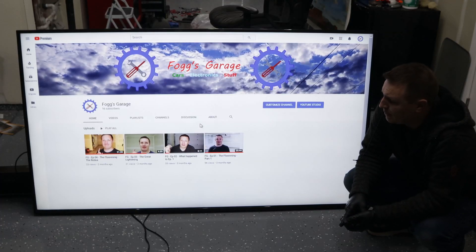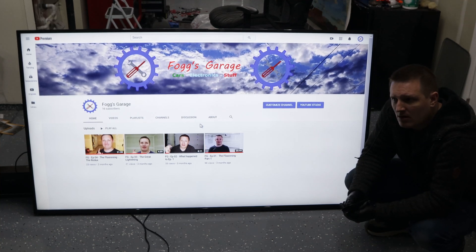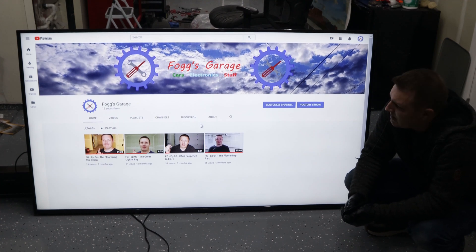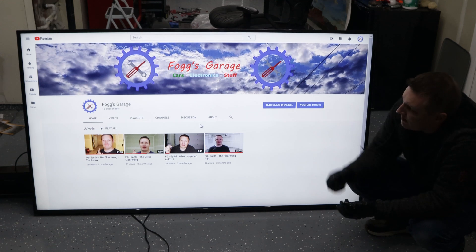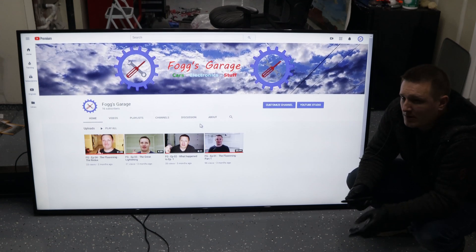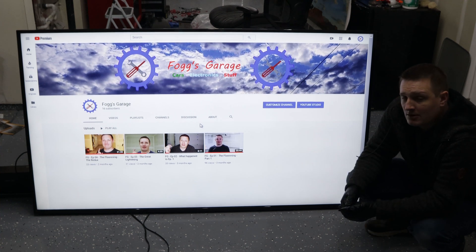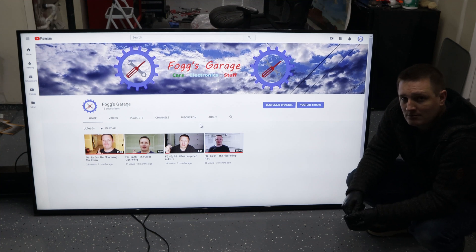And there we go — we took a broken TV and turned it into a working one. Relatively cheap fix: spent about a hundred dollars on the LEDs for the backlight kit and replaced all of them so you don't have to mess with it again. Really the only thing left to do is mount it on the wall and clean up the face of the screen. Successful restoration of a free TV that was headed for the junkyard. Hope you guys enjoyed the video, thanks for watching.